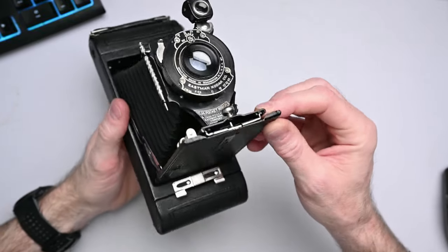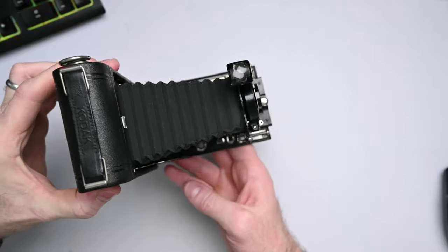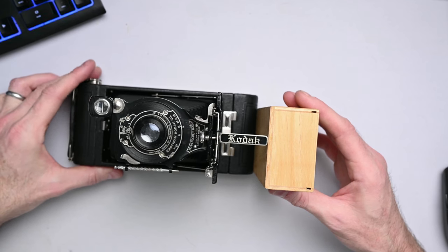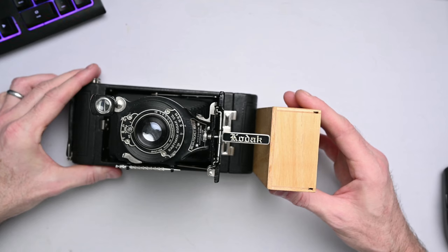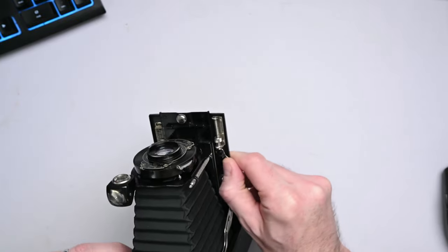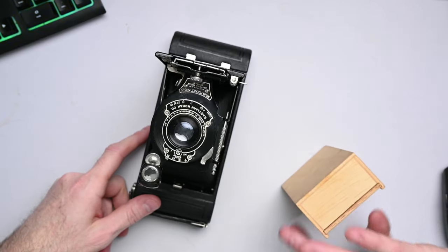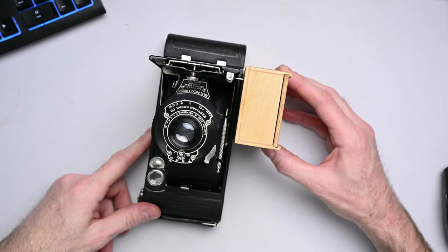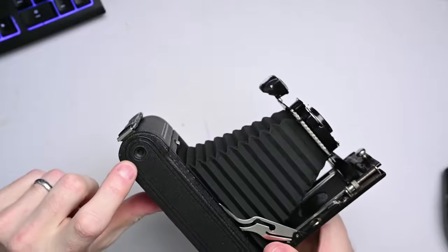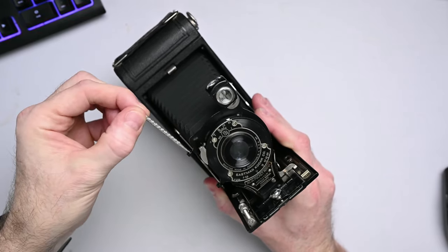Another thing about the front of this camera is this piece right here, which says Kodak on it and is a stand. That stand allows you to set it down so that it is level. It does this so the camera will sit level in portrait orientation. If you want landscape orientation, there is another little stand right here that you can flip out that allows it to stand level in a horizontal fashion. There are also mounting points for tripods, here for vertical and here for horizontal orientation. And there is a little stylus right here that we'll get to later.